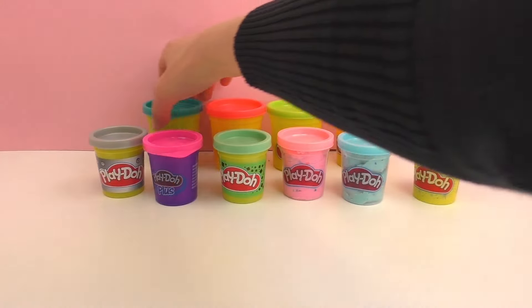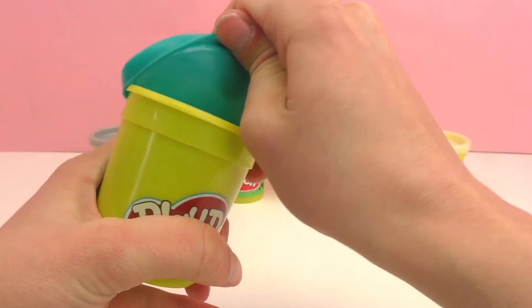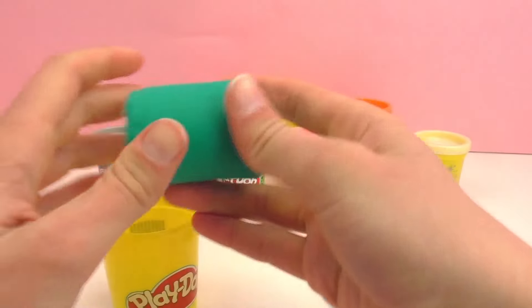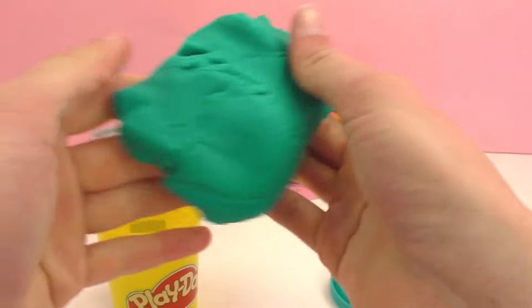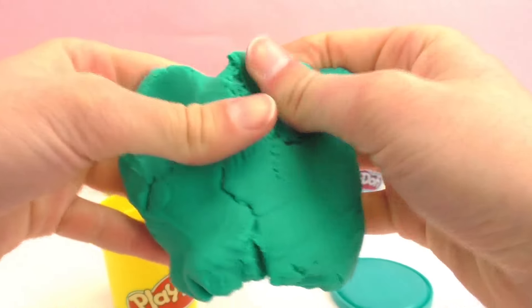My last one is turquoise green, and this just happens to be my favorite color, which is why I like this color so much. It reminds me of the sea or the sky. I really really like this color. So this was the tenth color of Play-Doh.